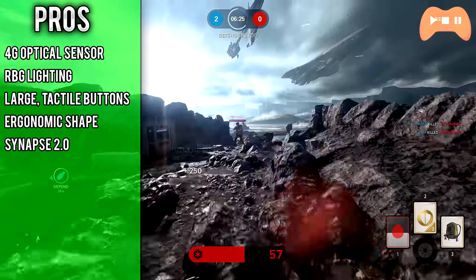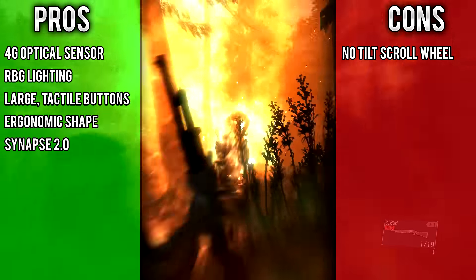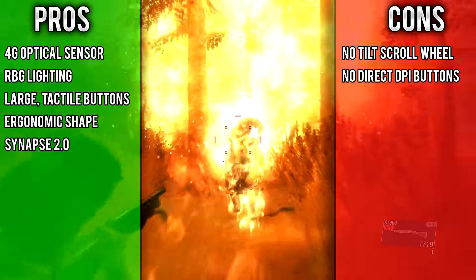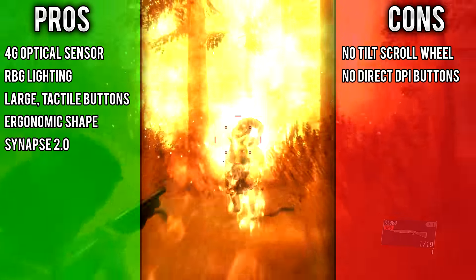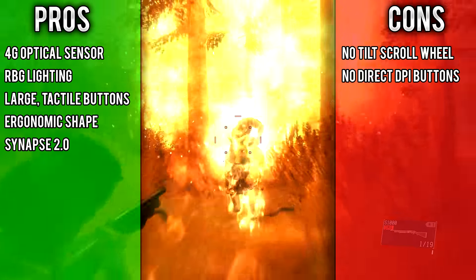In general, the mouse feels great and made aiming and tracking a lot easier, most likely due to its awesome sensor. This is a mouse mostly targeted at FPS gamers since you don't really need more than two buttons. However, if you're looking at MMO games, do look at one similar to the Naga, because the extra buttons really do help out there.